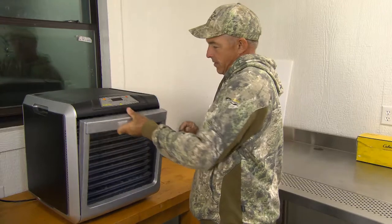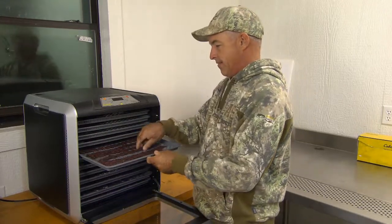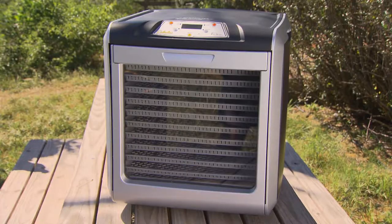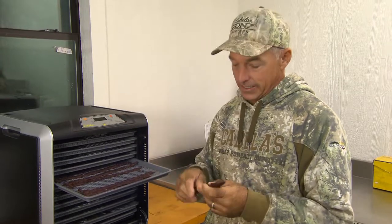Let's see what we've got. Wow — venison jerky right there! If you've got the opportunity and you like great tasting jerky — and who doesn't — try some of Cabela's jerky making kit. The dehydrator makes it really simple. This was nine hours at 160 degrees and this is perfect.